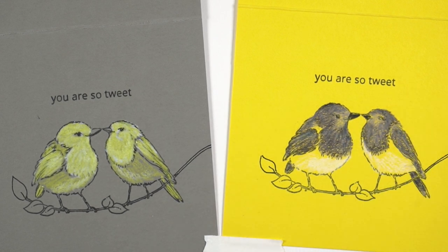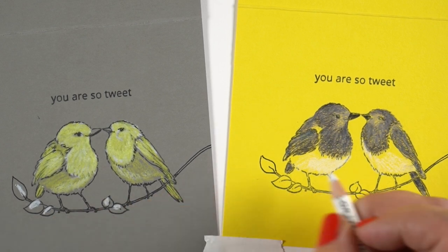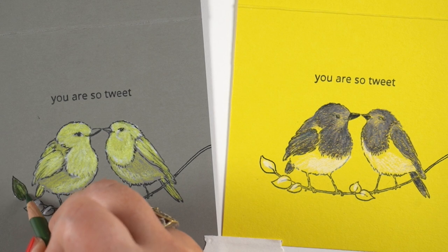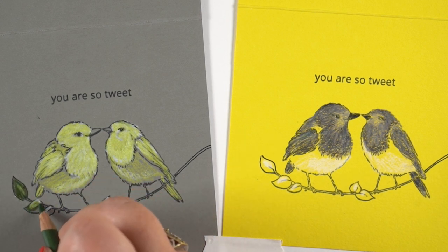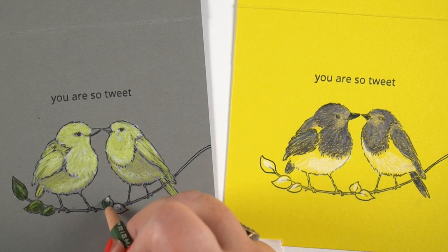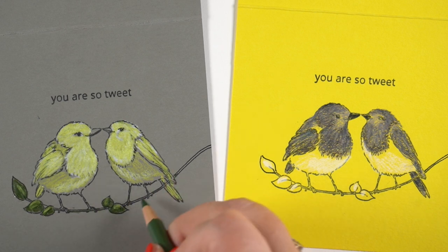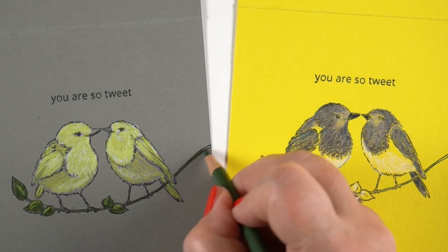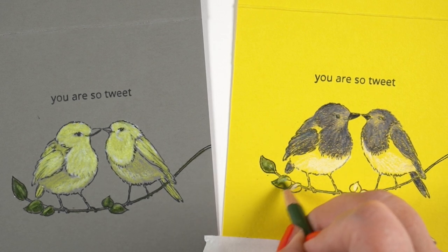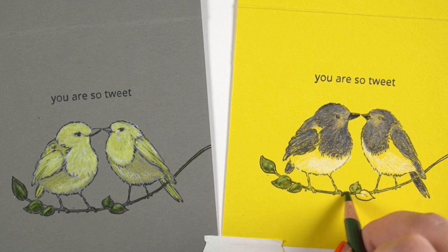I decided these birds deserve bright white bellies, so I added white to their tummies for a little more color. You can do the same with other elements — put a highlight of white onto the leaves, then color a transparent or semi-transparent green over top. You get a lighter green where the white pencil is, giving you two greens from one pencil instead of needing two. There's an exercise in my colored pencil jumpstart class that covers this, including coloring on actual black paper.